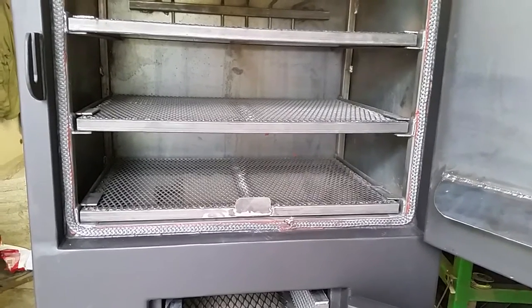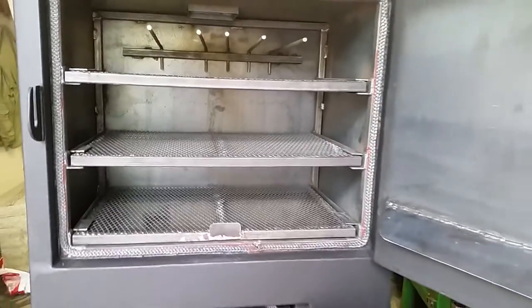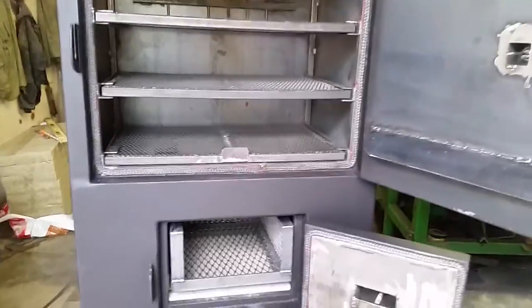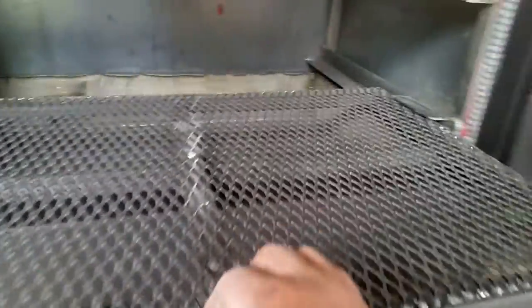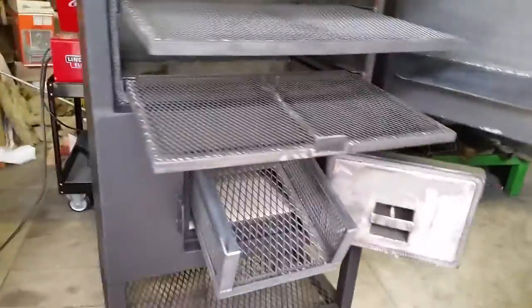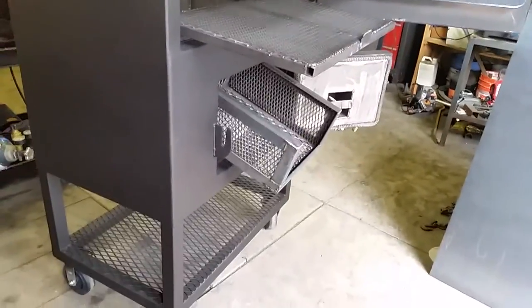All right, I can't believe it. I finally got it done. Holy crap. I am firing this baby up today. Just got the fire brick installed, the burn basket — it's done. Racks can slide out. Look at that beauty. A lot of work. Holy crap.